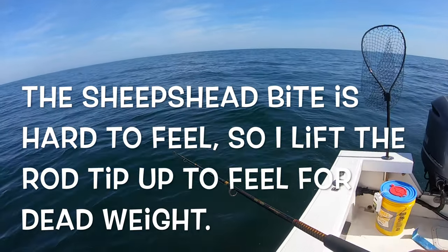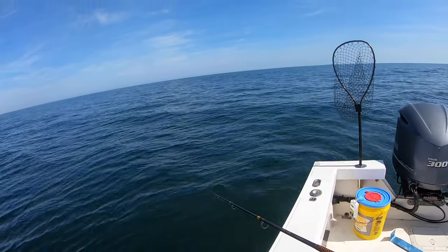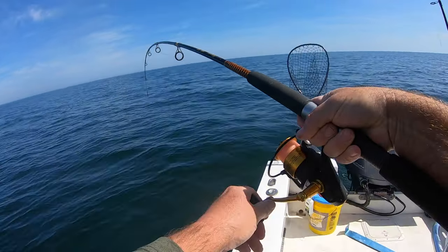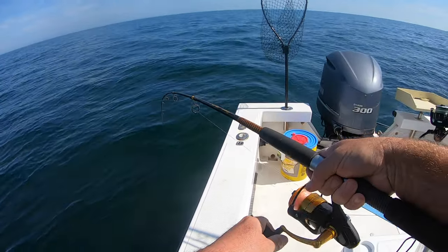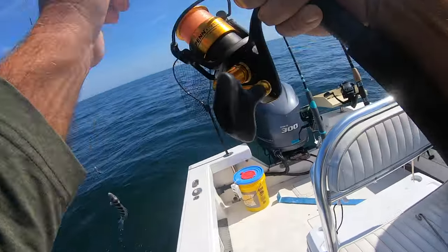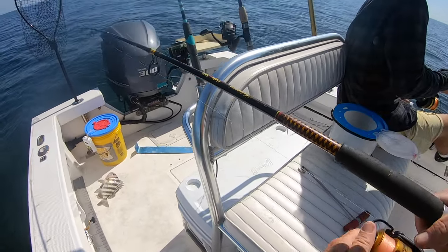I think this might be the longest I've had to wait for a bite of some sort. There's somebody on there — yeah, nice! That was why I was waiting, because there was actually a fish on there. Getting heavy on me here. Yeah, I got black and white stripes — that guy makes it for sure, he's definitely one of the bigger ones we've caught out of the last dozen.